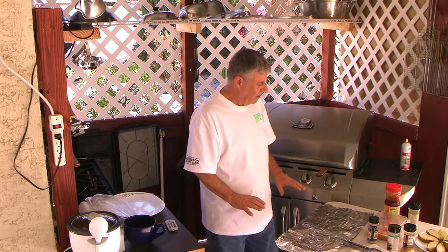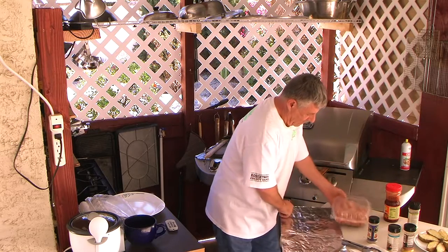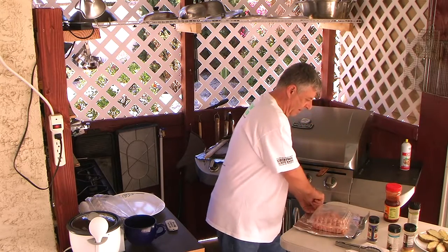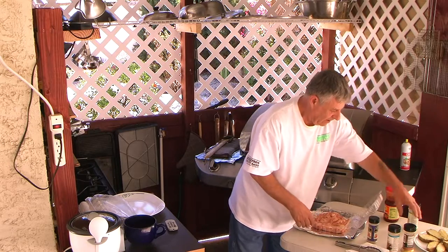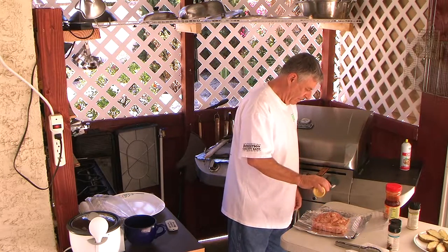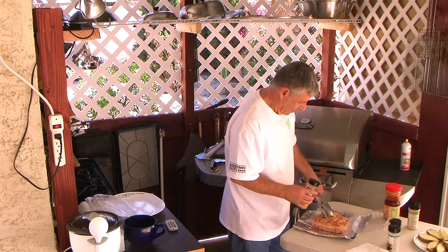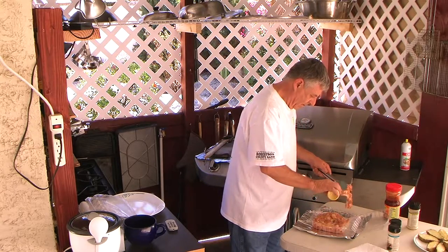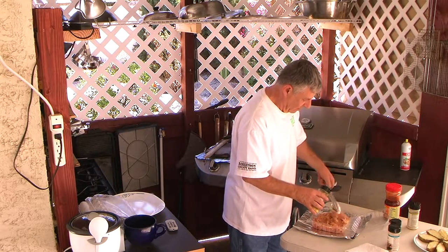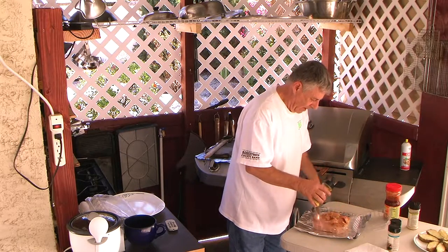Just nice and low — that's how I like to do it. Now we're going to get the chicken going. I use lemon pepper. I don't put a lot on because I'm going to add some spice later.